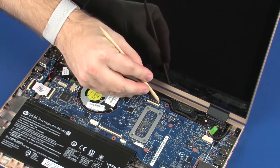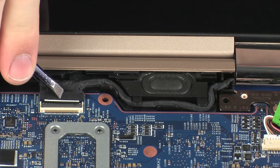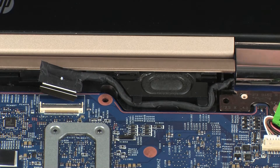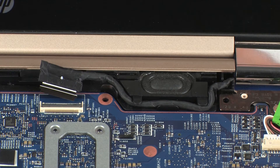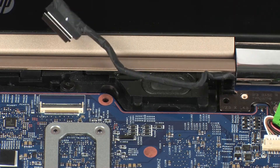While supporting the display panel assembly, using minimal force, lift the locking bar up on the display panel ZIF connector and disconnect the display panel cable from the system board. CAUTION: Use care to prevent damaging the ZIF connector and cable. Remove the display panel cable from the routing channel on the right speaker.